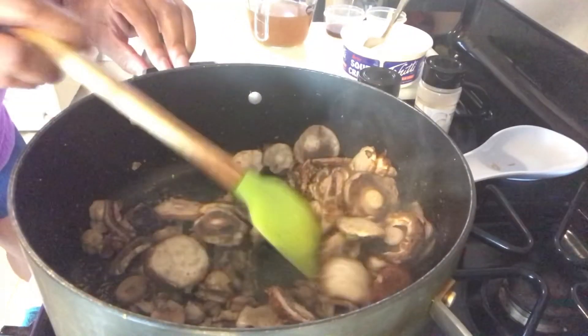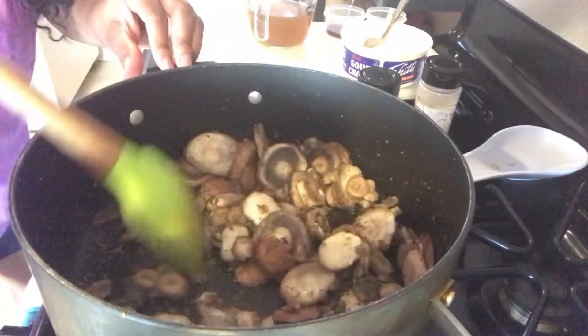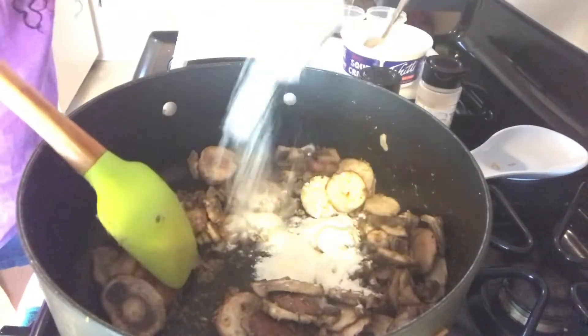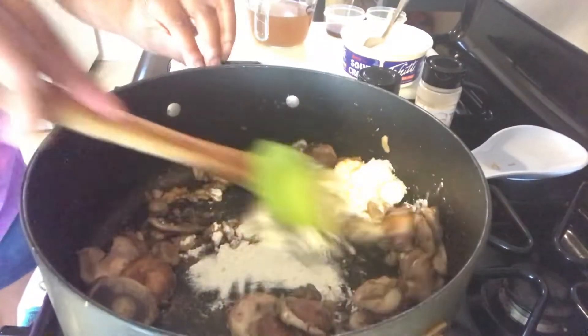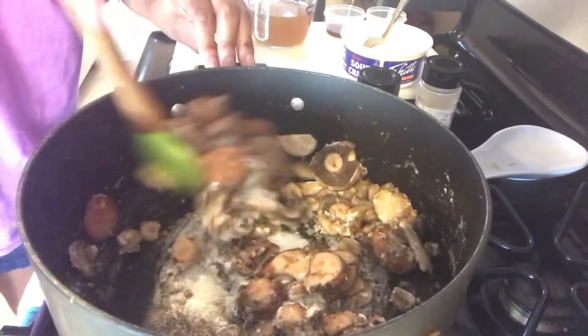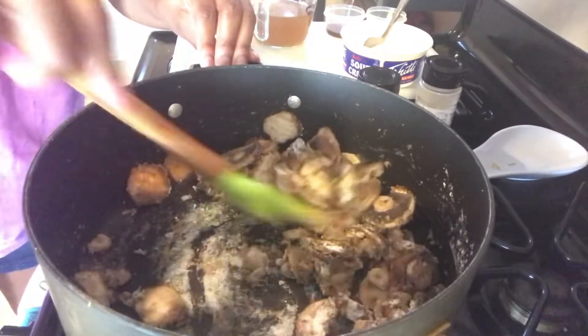These veggies are starting to get really soft. Go ahead and sprinkle in the flour, making sure the mushrooms get mixed in evenly. Mix it in really good.